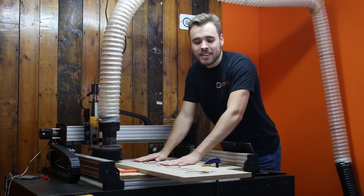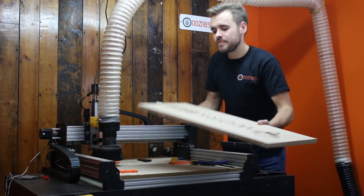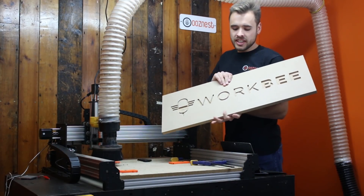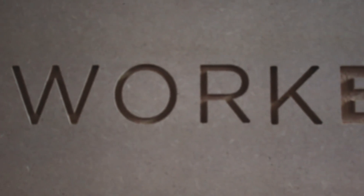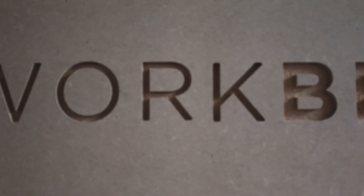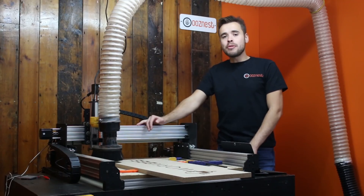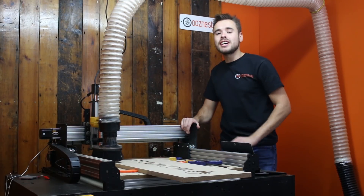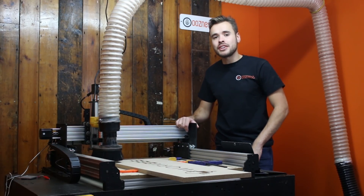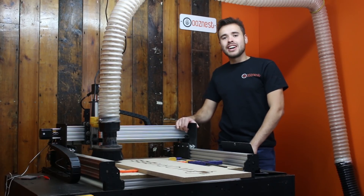So now the second cut is complete. I'm going to take this off so you can get a better look. You can see that we've now cut something that's bigger than our machine size. So if you've got one of the smaller machines, I hope you've found this very informative and you can get an idea of how you can cut stuff bigger than your machine size. We've got another video coming soon using a different technique — cutting things bigger than your work size using the tiling function in your CAM software. Please subscribe to our channel and like our video.